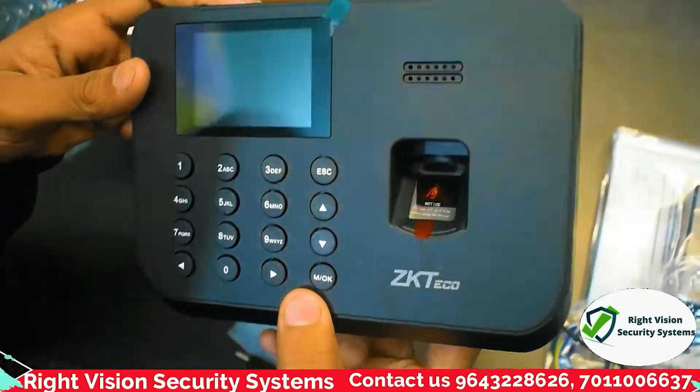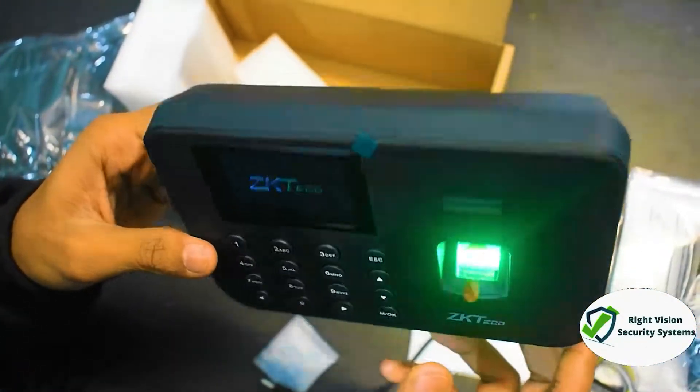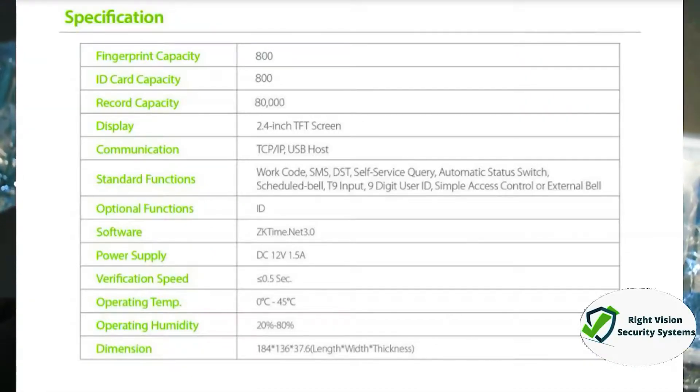One advantage is that even though the device is not connected to power right now, it will easily power on because it has an inbuilt battery. So in case of power cuts, this device will not go off — no issue at all. Now let's talk about the specifications.